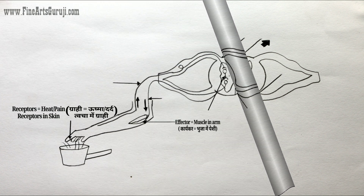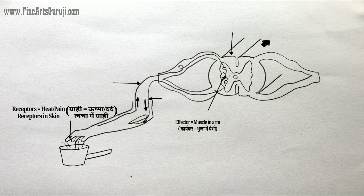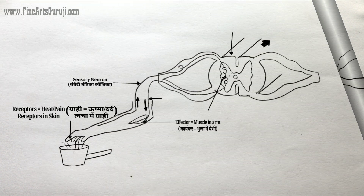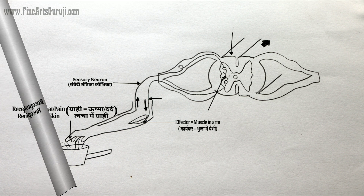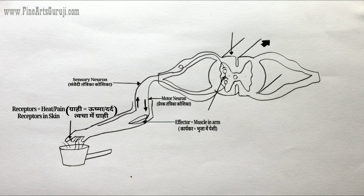The next one is effector, equal to muscles in the arm. Then the next one is sensory neuron. Now tell me which one is next — this one is motor neuron.